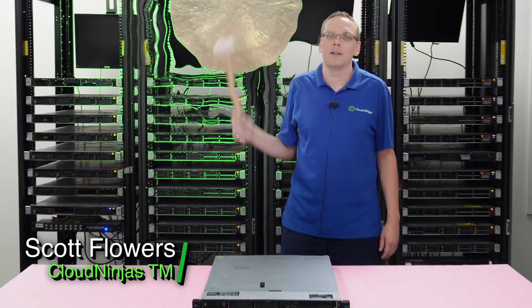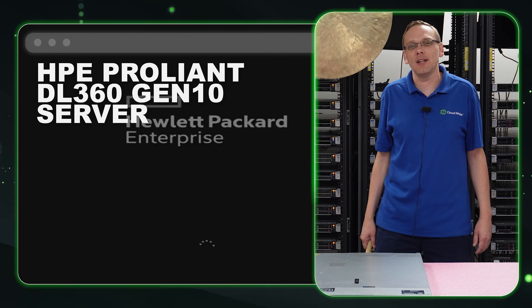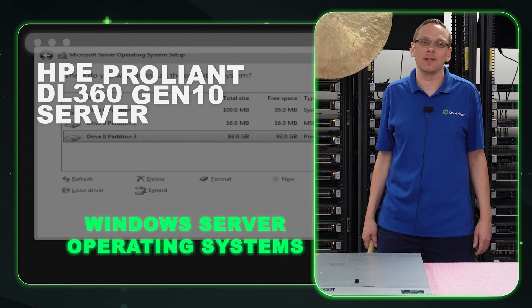Hi, I'm Scott Flowers with Cloud Ninjas. Today, we're here to continue our series on the HPE ProLiant DL360 Gen 10 Server. In this video, we're going to specifically focus on Windows Server Operating Systems. Let's get going.